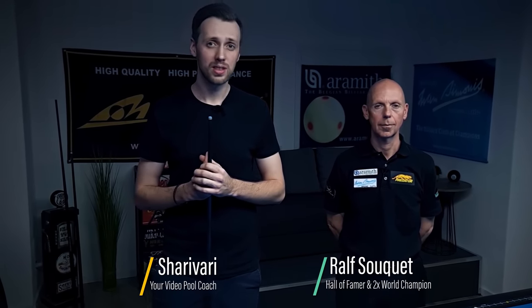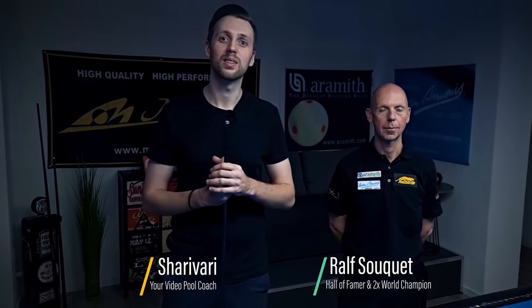In this video series, BCAA Hall of Famer Ralf Sukey is showing us some of his kicking systems he uses while in competition. We hope you're going to like them and will use them when you play in future events.